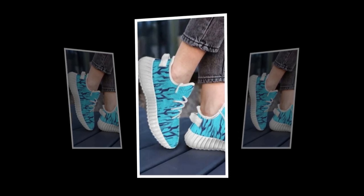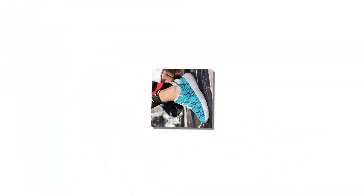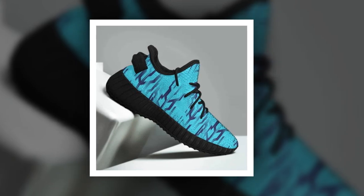The sole is lightweight yet offers robust support, making every step feel like you're walking on air — you'll really appreciate this when you're on your feet all day. The inside of the shoe features a soft, comfortable insole that molds to your foot, providing that extra bit of cushioning where you need it most.